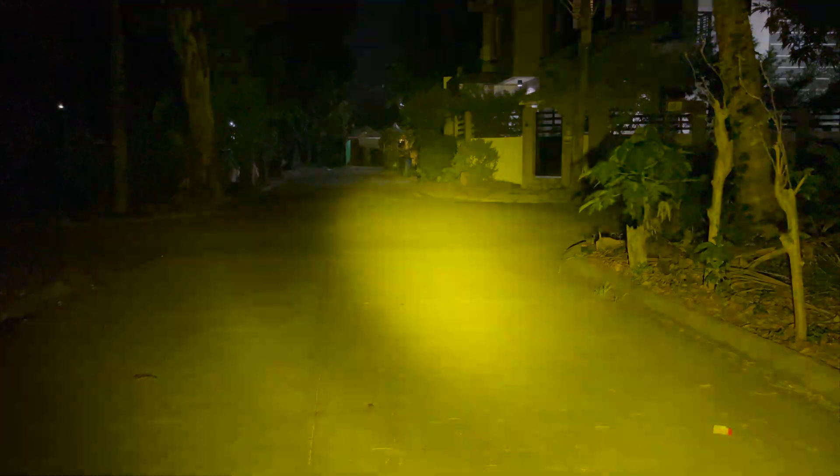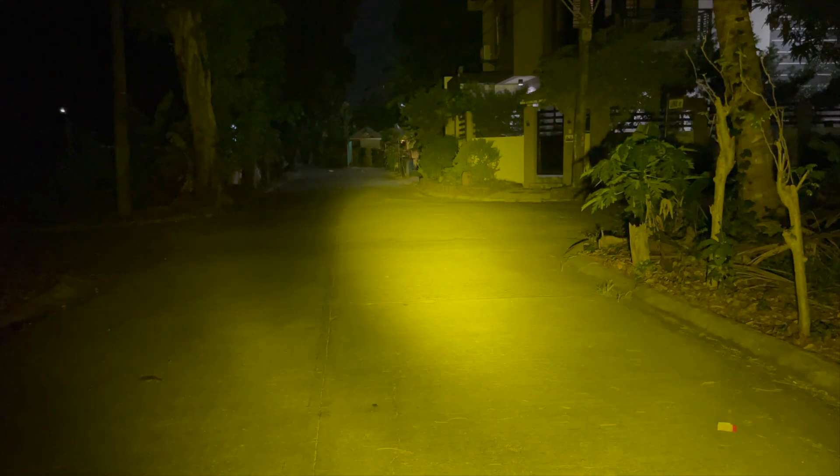Switching back to the strobe functions — this is the slower strobe, and then we switch to the faster strobe with the side-by-side blinker effect. Here we are also adding and lessening the power using the dimmer switch while in strobe mode.